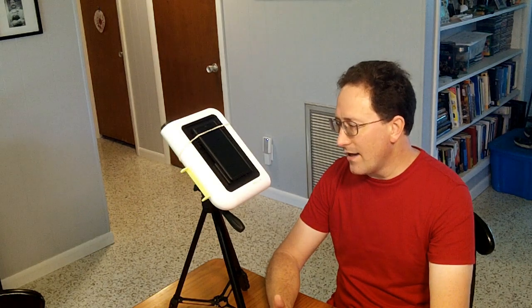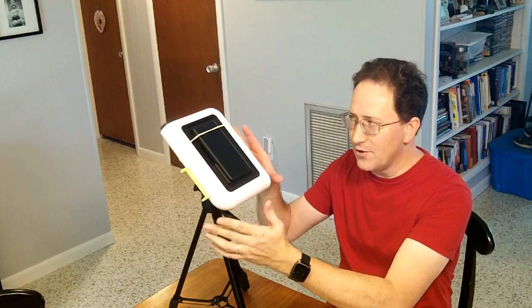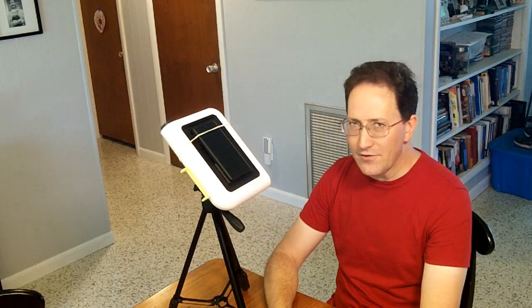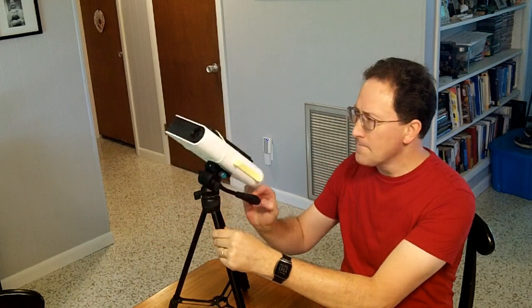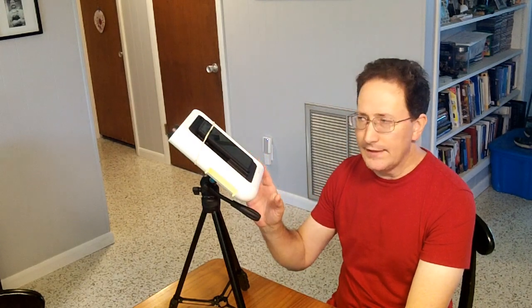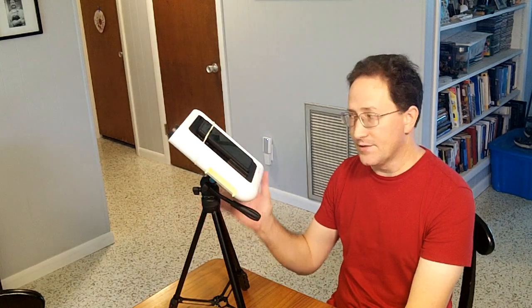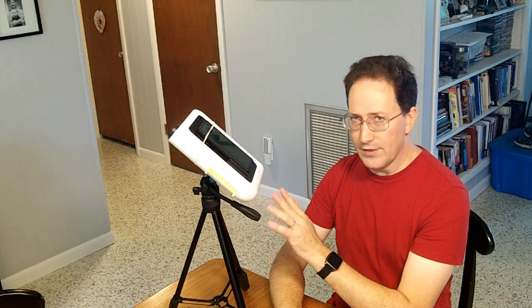I've heard of other people using it just as a push-to viewfinder for their big scopes. They'll mount the whole thing on a big scope and use it to aim at one of the limited number of items in the catalog. But in general, my review is about the same as before. The hardware is nice. It's overpriced for what you get because a lot of the benefit is supposed to be in that software, and I haven't found the software to be really that valuable to me. If you need a way for your cell phone to get a 25x zoom lens for taking pictures of the moon or things during the daytime, it works pretty darn well for that. It's $300, which seems expensive to me, but it works for that.